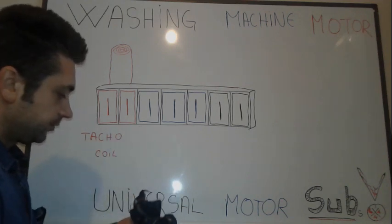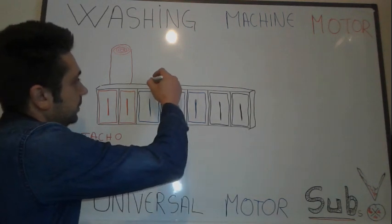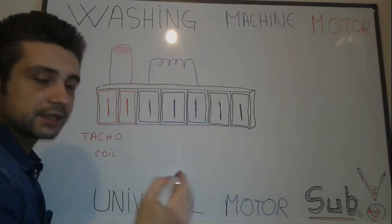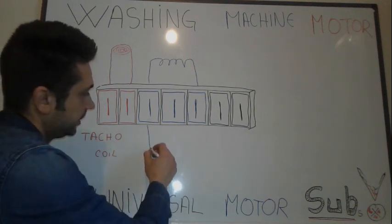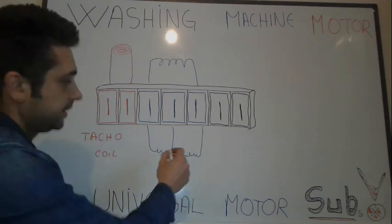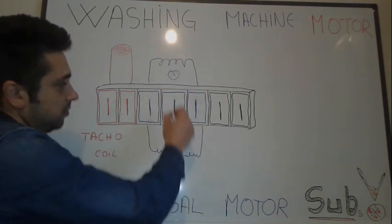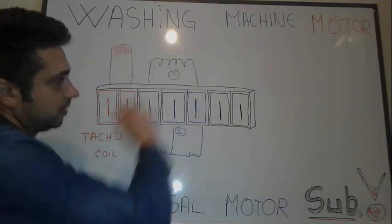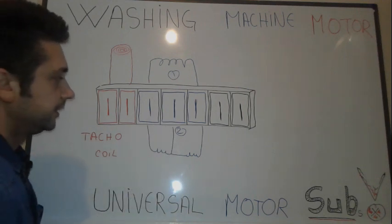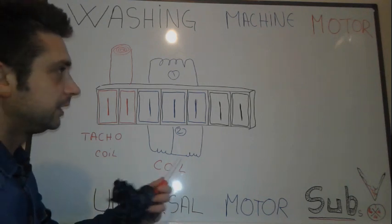Moving further along, we've got three pins. There are two possibilities: this can be a coil connected to these two pins, or in some other washing machine motors we have the middle pin also connected, making it a center tap configuration. So you have possibility number one or two — either a center-tap coil or a simple coil. This is one winding around the stator.